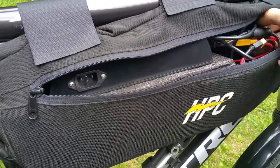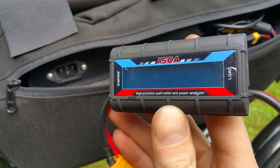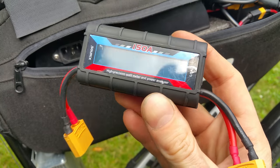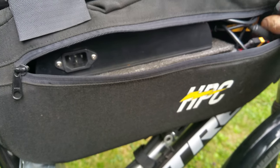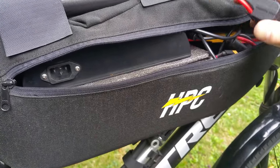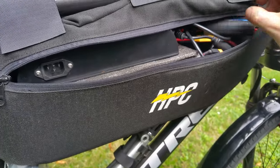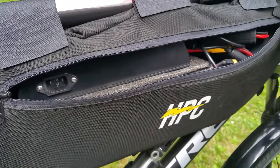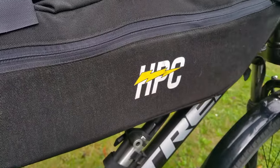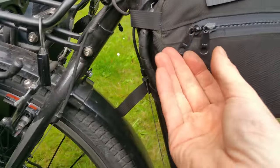I only use this watt meter while I was learning my battery. I got it from Luma Cycles, just to see what my average watt-hours per mile was. I basically know my battery's behavior now, so I leave it in there just in case I want a quick check, but otherwise I don't plug it in because it does draw juice.